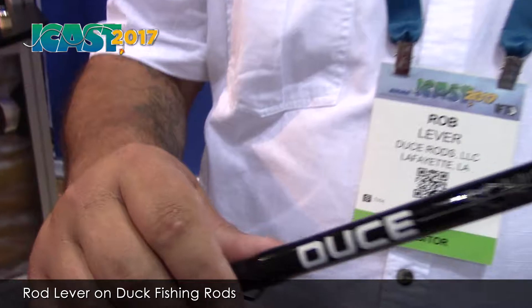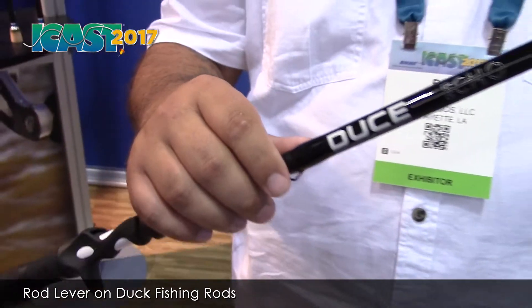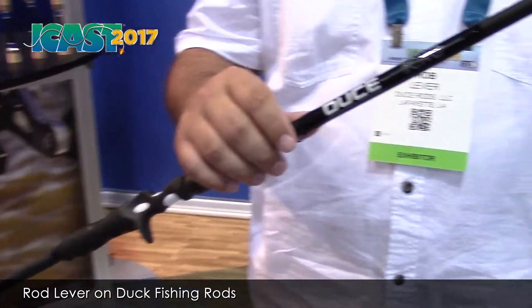All right, guys. We're at Deuce Rods. I appreciate it. This is the Deuce Echo. We released this last year at ICAST, but we've kind of done a little redesign. We're really excited about it. We have a really cool blank.